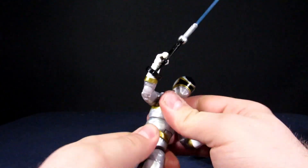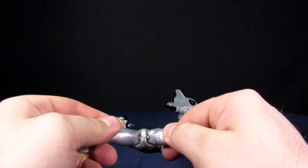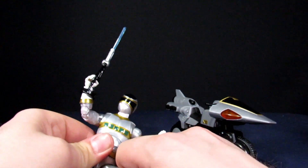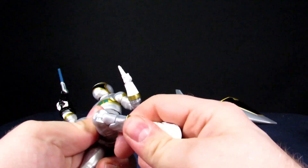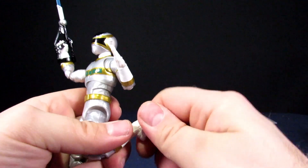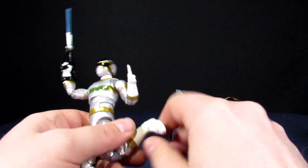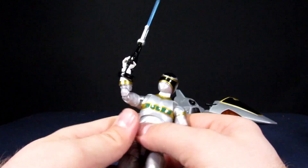He can rotate the chest. Legs go outwards about that far, and the hips hinge a little bit. There's rotation at the top of the thigh, double-jointed knees that bend about that far, and the feet can rotate side to side and go forward and back.